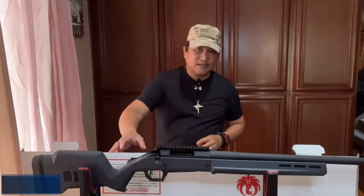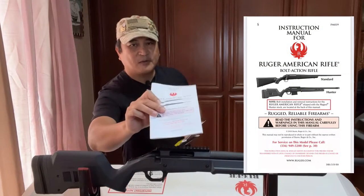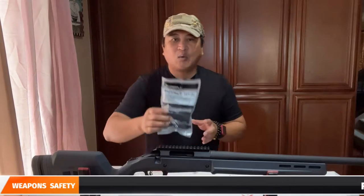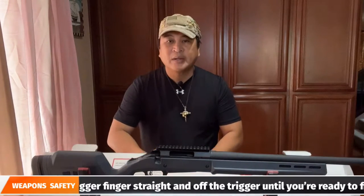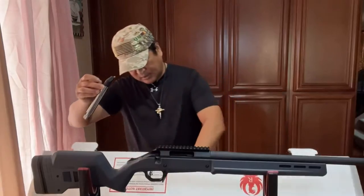Let's have a look at other things that came with this box. We have some good reading materials included here, and of course we have the owner's manual. Read the owner's manual — there is good information in the manual about the rifle. Ruger also included a sticker and information about the NRA. They also included one Magpul magazine — it's the PMAG-5 — as well as spacers to adjust the length of pull of the rifle. We also have the bolt assembly right here, and Ruger also included a cable lock.